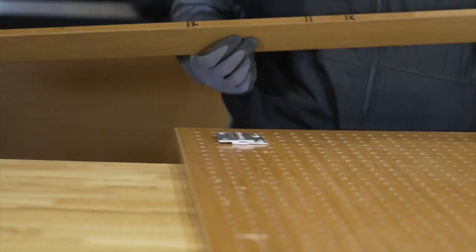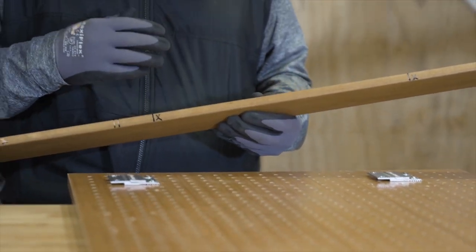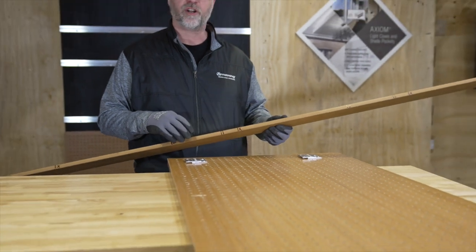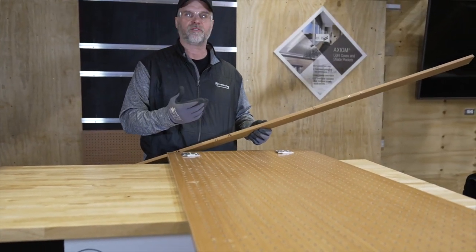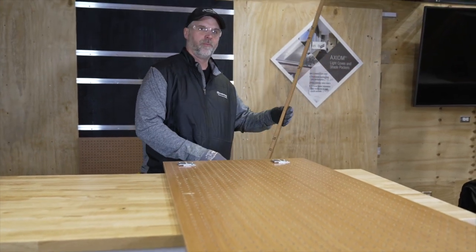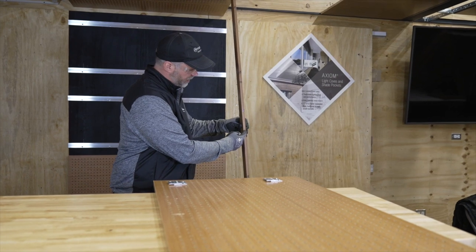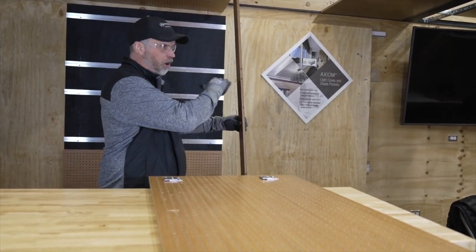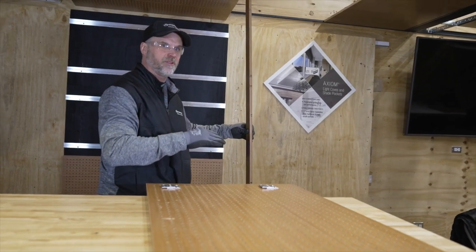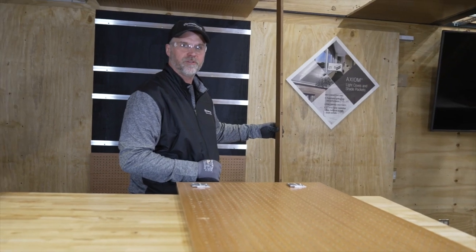Once you have the story pole set up, find the high spot in your floor and start your measurements with a laser level. Set the laser level up at the high spot of the floor, mark where the laser hits the story pole, then transfer that story pole all around the room using the same laser line so all your z-bar location lines are perfectly level.